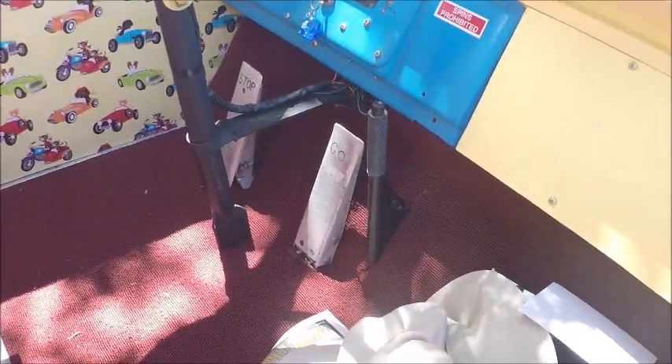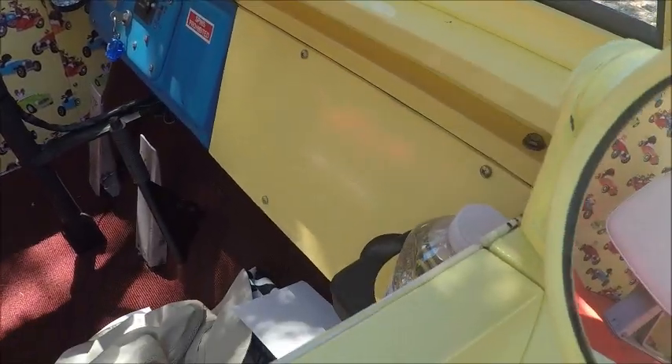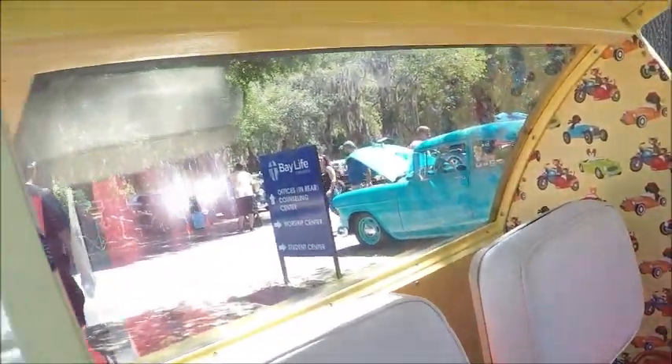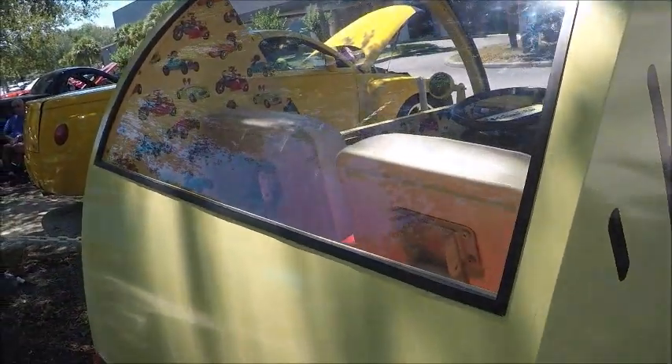There have been a variety of power systems for these. The stop-and-go pedals are there on the floorboard. You can see the golf cart origins of this vehicle. It's really an attention getter. Notice the decoration there on the inside — very interesting.